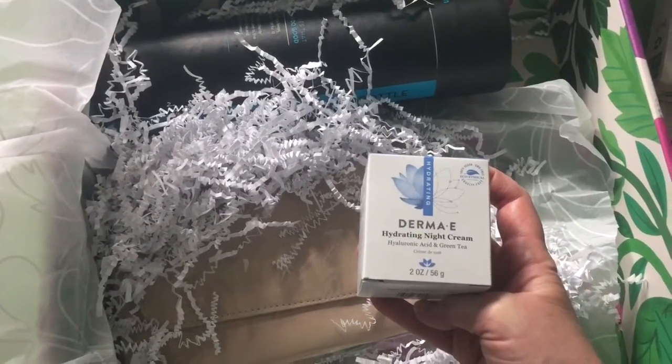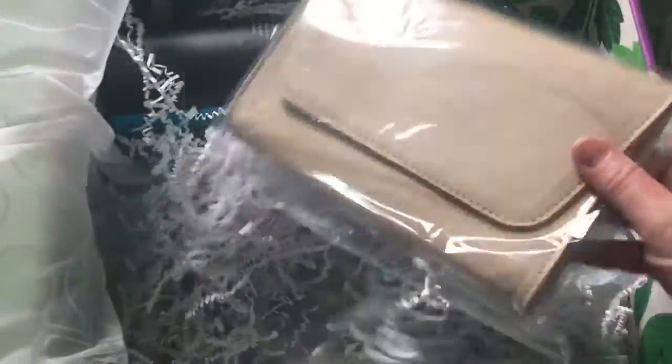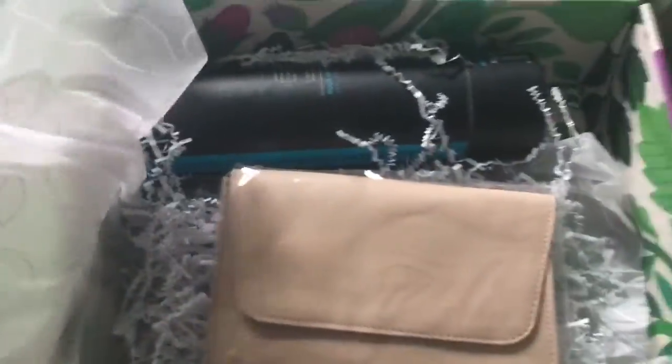Next is Derma E hydrating night cream. So that's fun.